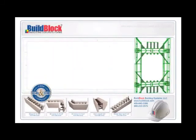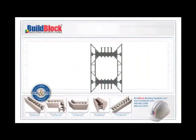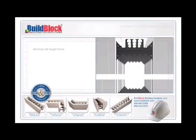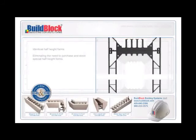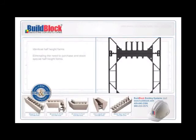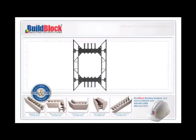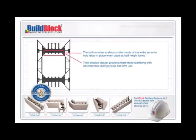Symmetrical web design. BuildBlock forms are easily cut in half to make two identical half-height forms, eliminating the need to purchase and stock special half-height forms. The unique symmetrical web design allows both halves to be used and requires no additional bracing. The built-in rebar scallops on the inside of the webs serve to hold rebar in place when used as half-height forms, yet their shallow design prevents them from interfering with concrete flow during typical full-form use.